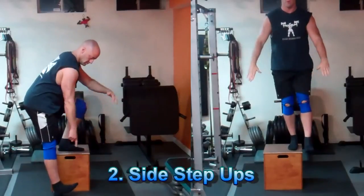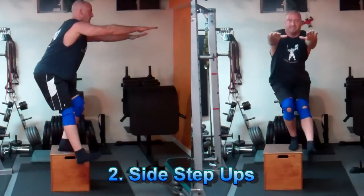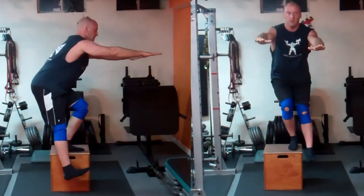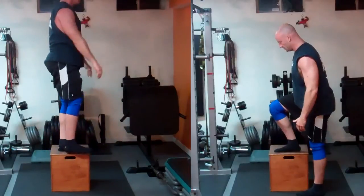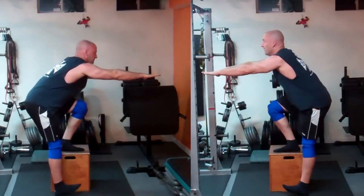Now on to the Side Box Step Up. Here I'm dorsiflexing my foot — keeping my toes pressed upwards — so only my heel can touch the ground on the stabilizing leg. This prevents me from pushing off that opposite leg or using it excessively to help with the step up on the working leg.